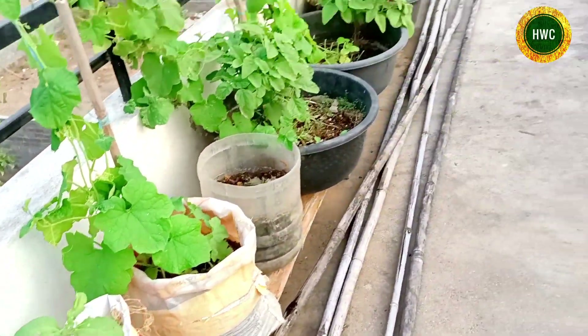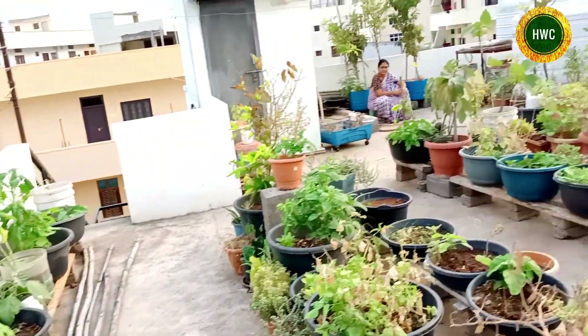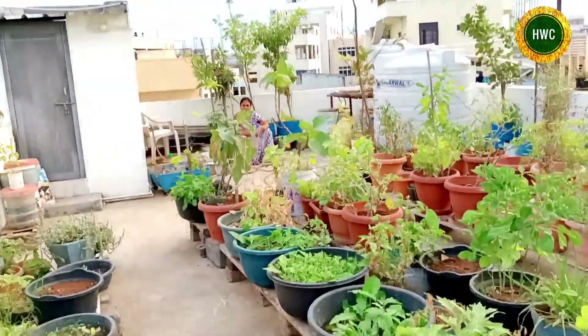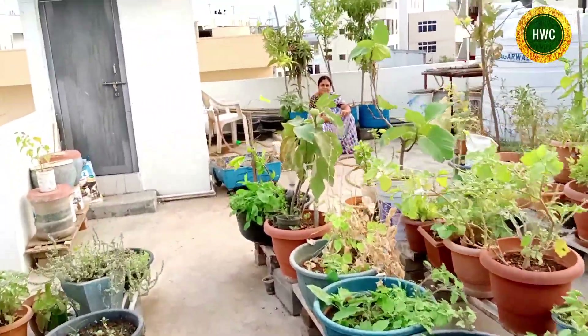If you have a dragon fruit, please like it. Please share it. Subscribe. Please share it with me.